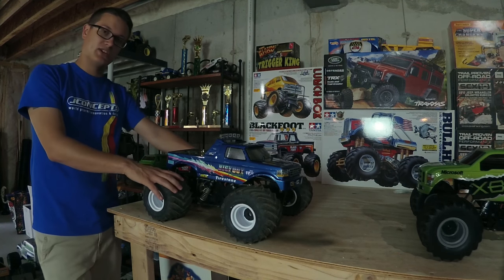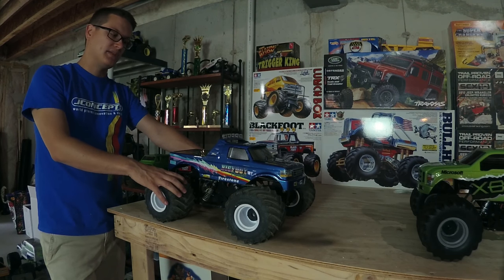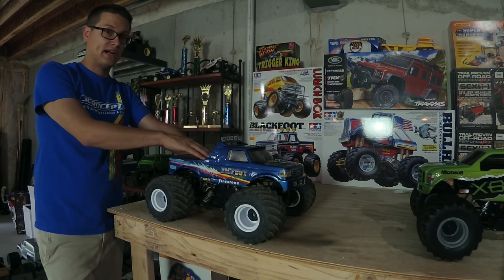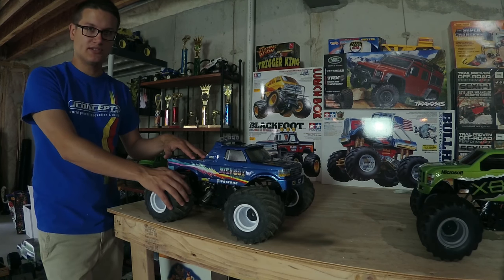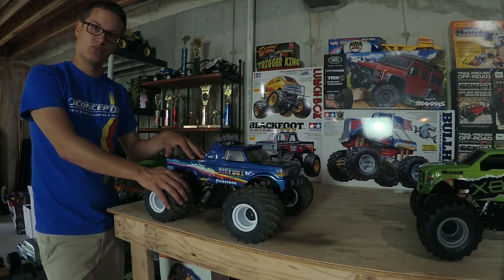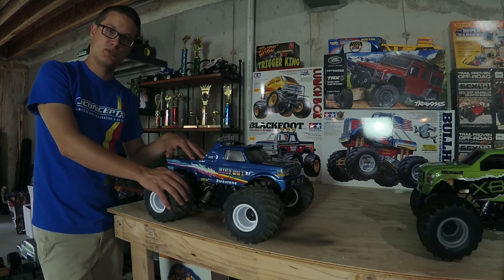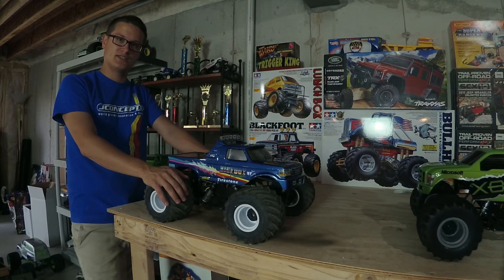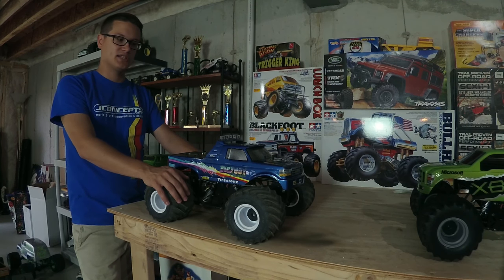That's how a lot of our trucks are done, even the ones with more airbrushing. For those of you who've never painted Lexan or RC bodies before — you want to make sure you use a polycarbonate paint. A lot of people, and I used to do this as a newbie, would use regular spray paint because it's cheaper and easier to find, but that will flake off almost instantly. Once a season we'll have a guy come out with a nice-looking truck using standard spray paint and it deteriorates.